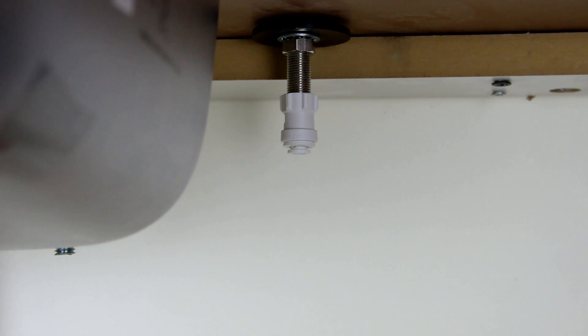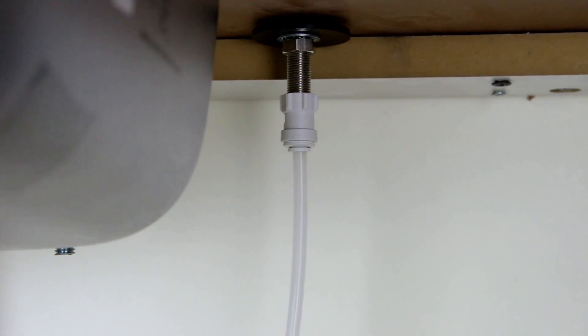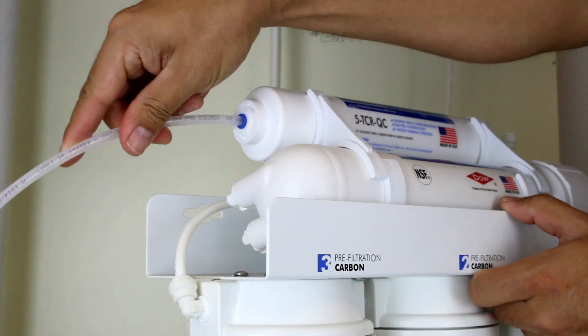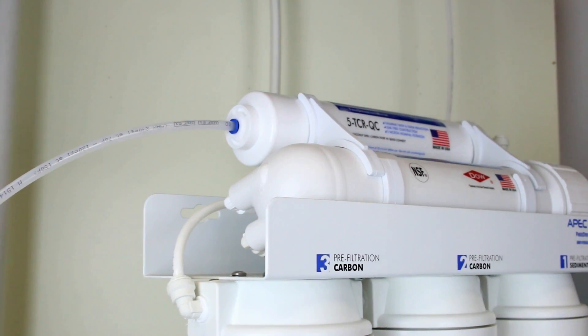Attach the clear tubing to the faucet adapter by pushing the tubing into the quick connect fitting. Gently pull on the tubing to ensure a secure connection. Then attach the clear tubing to the stage 5 filter by pushing the tubing into the quick connect fitting already located in the filter housing.